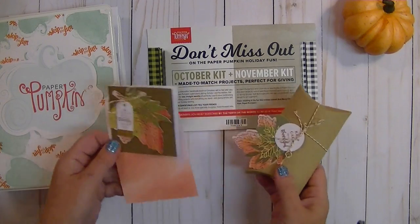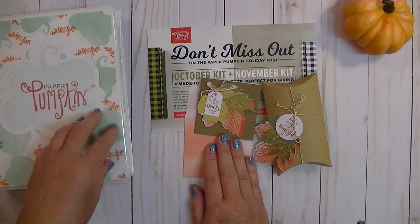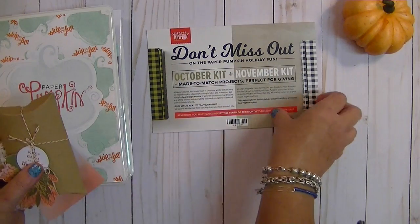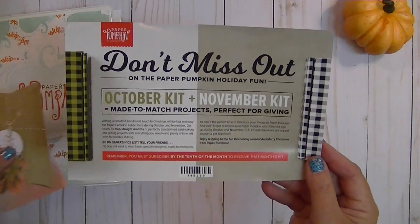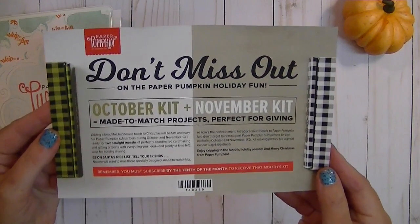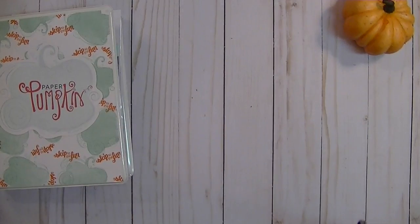And you wouldn't have to do all the thinking, planning, and cutting. I've got one lady who has a Sunday school class and she uses one of the kits each month as a kids' project, and then they each get to take home whatever the little project is. Coming up in October and November the kits are going to match. They're giving us a little sneak peek at the green and black checkered and white and black checkered, so I love it no matter what.